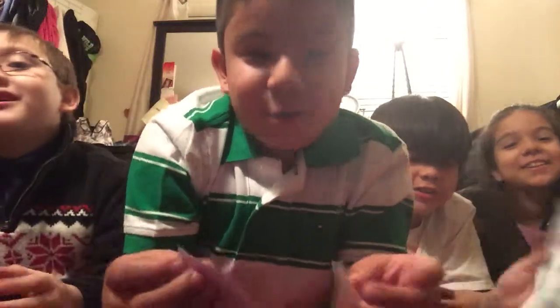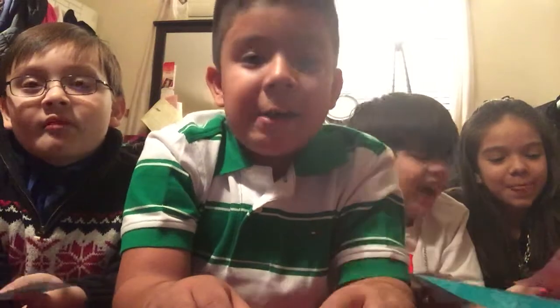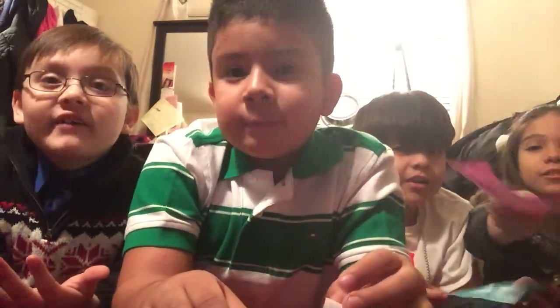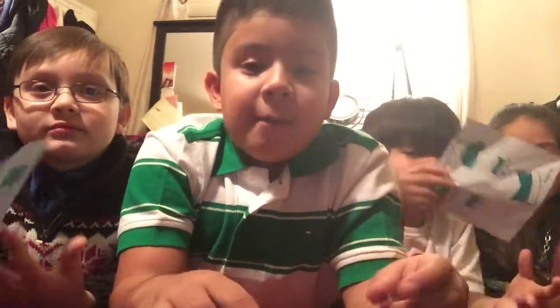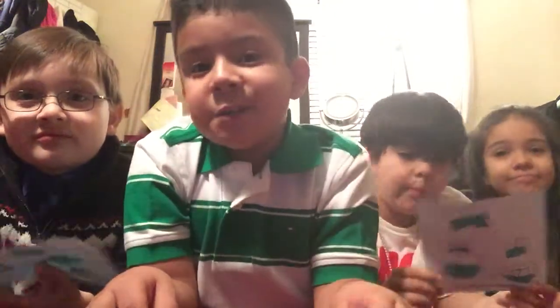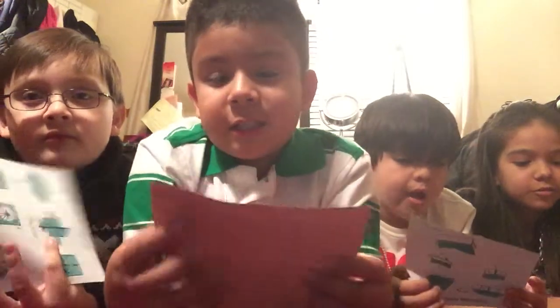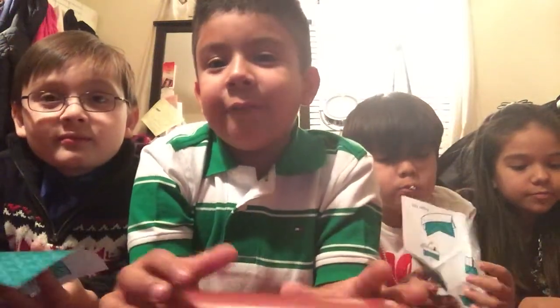Happy New Year! Today is Happy New Year, so today we want to be showing you how to make a cat. And this is our first video together from our Origami channel. They've never been on a video on YouTube, so I want them to join me since today is 2015!